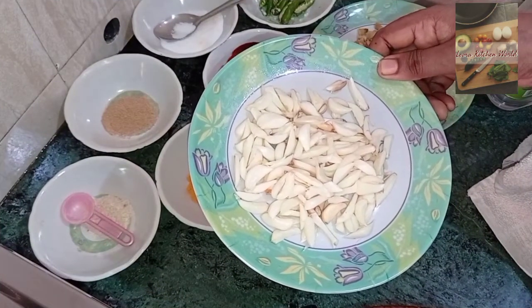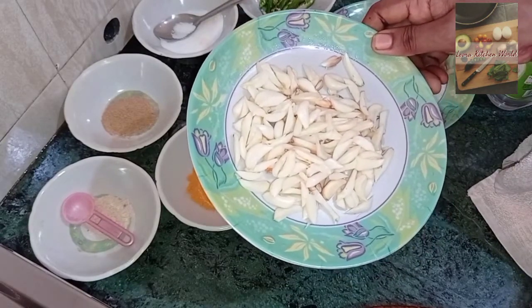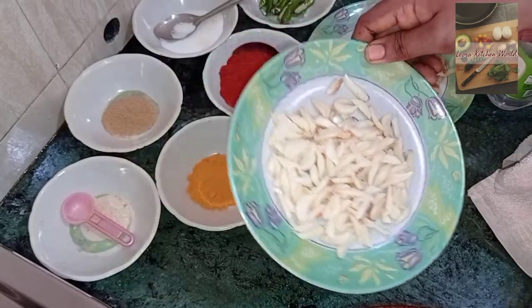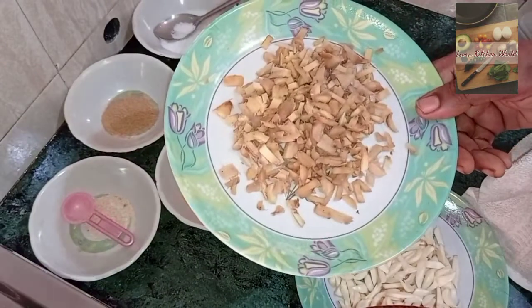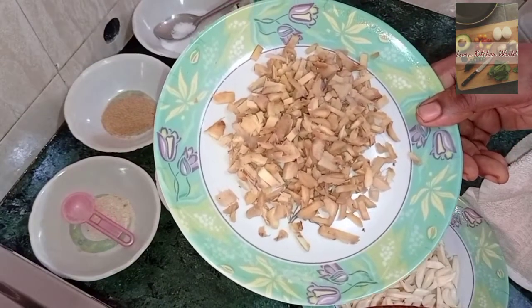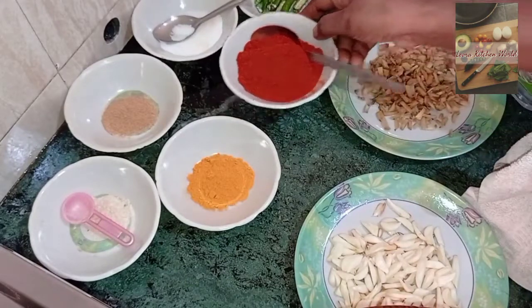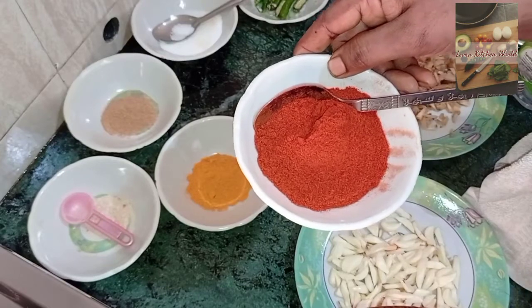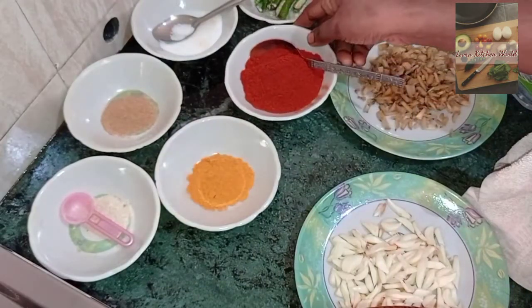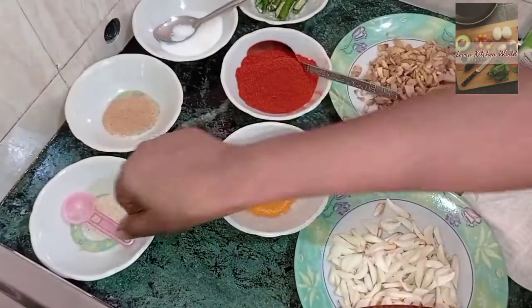We have to cut 3 pieces in the pot, then 4 pieces, then 2 pieces. We have to cut 3 tablespoons in the pot.